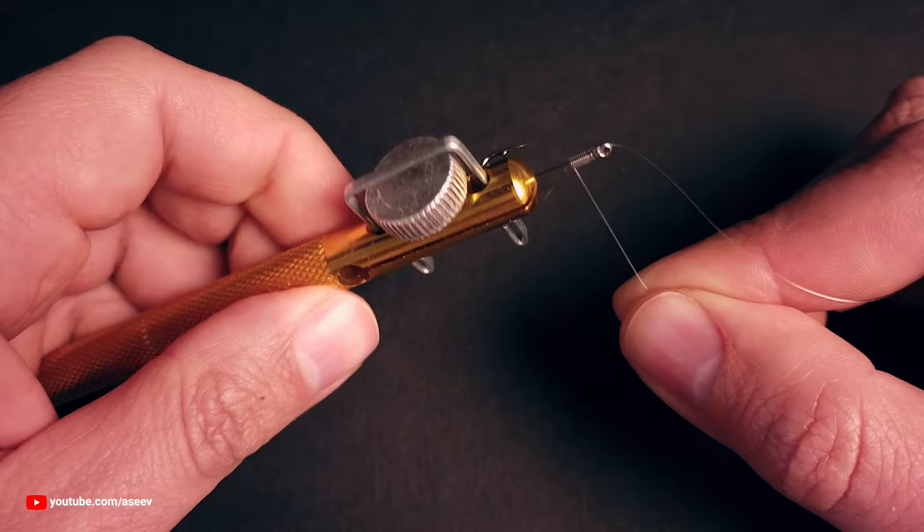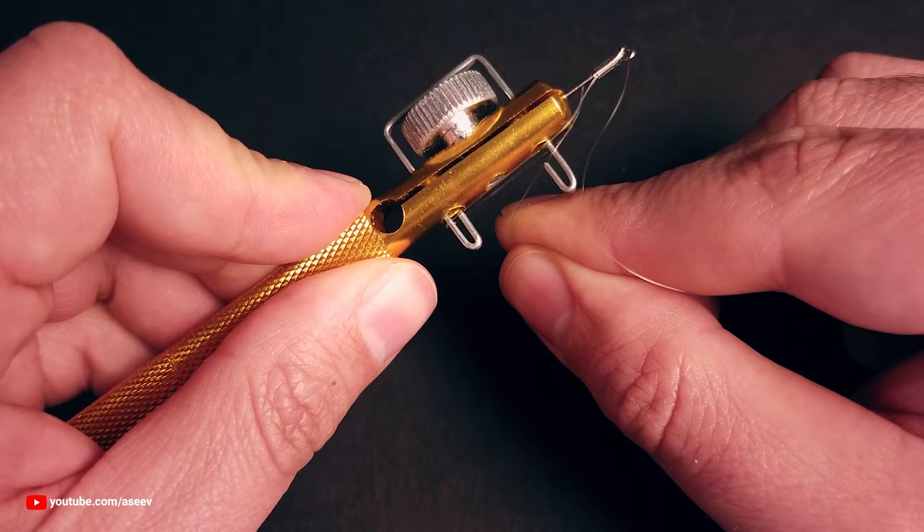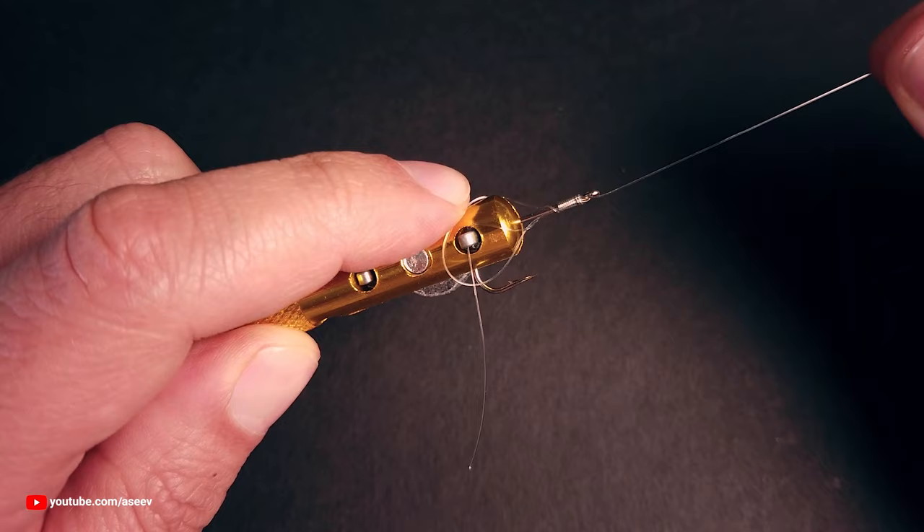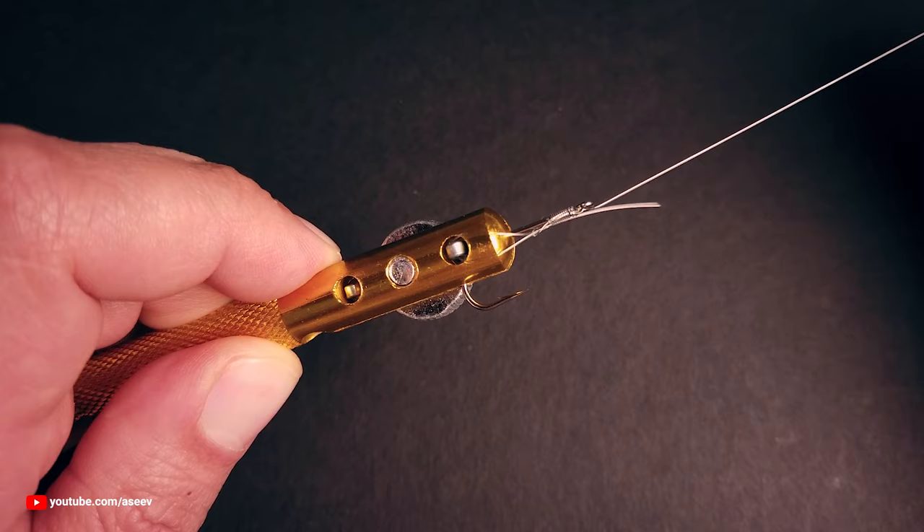Without easing the line tension, wrap the tug end around the longest pole, then push the poles down. This will catch the tug end and release the line from the other pole, creating a loop. Pull the main line to form the knot on the shank, but don't tighten it yet, otherwise it will be difficult to complete the next step.